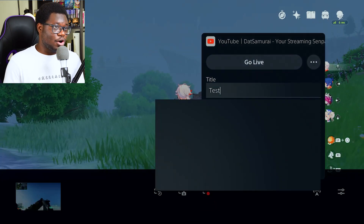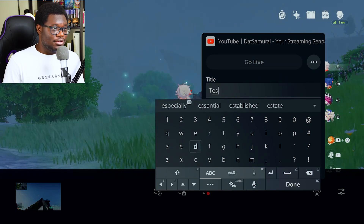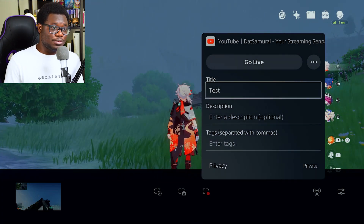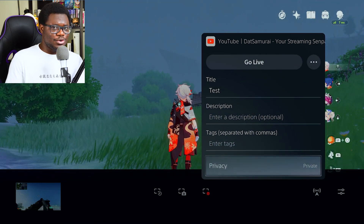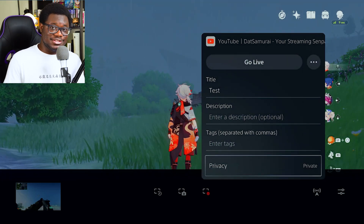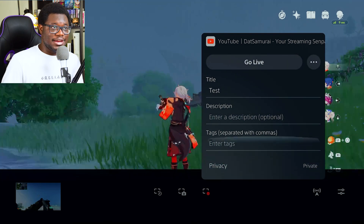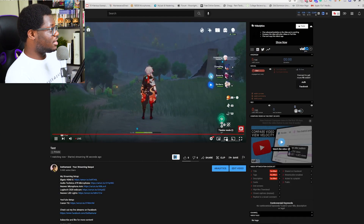Once you've got your account set up and everything, you're going to name the broadcast whatever you want. You're going to set it to private, or if you're going to do a restream I would have it public. But in this case since this is a test for me, I'm going to go ahead and set it to private, and then go live. So as you can see, we're here streaming to YouTube right now and everything looks good.